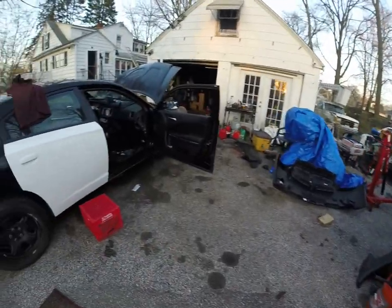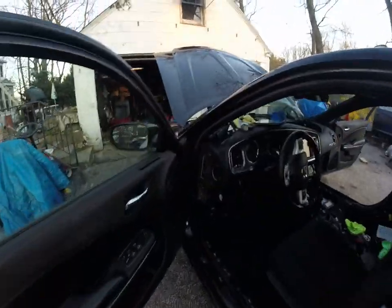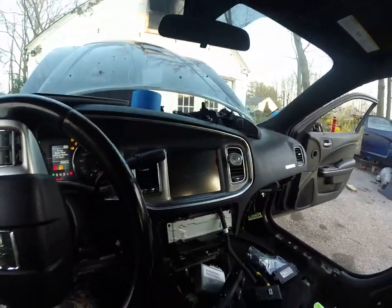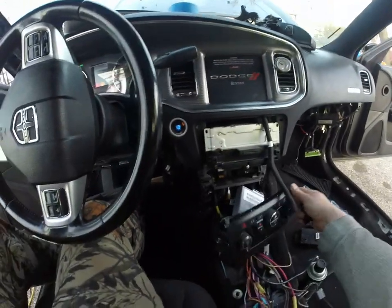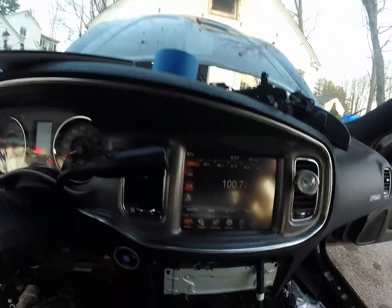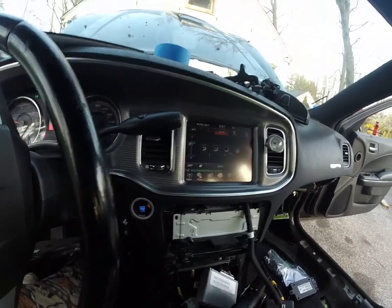And guess what — it worked. Follow me here. Might be a little loud starting back up. 67. Alright, let's go to climate control — hard buttons — bam bam bam. Let it sit for a minute.